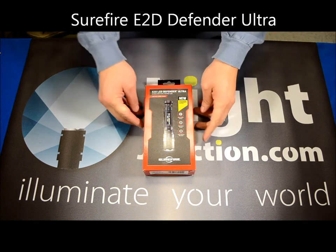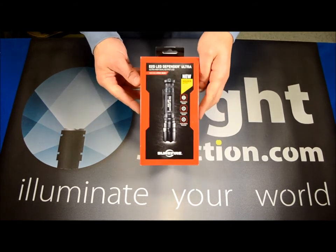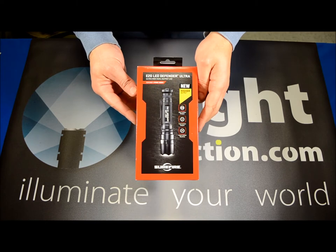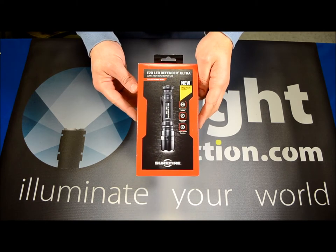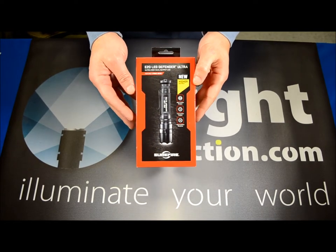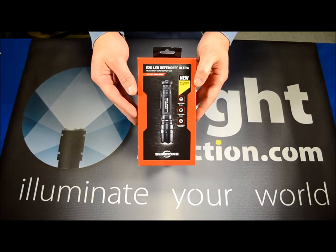This is an ultra high output, two-mode light that can be considered tactical or just an everyday carry flashlight. We'll go over some of the specs and features of this light and then show you what's inside the box and what you can expect to get out of it.